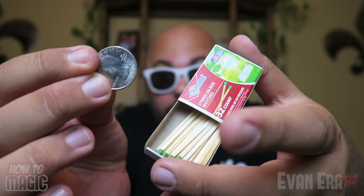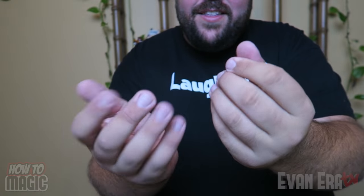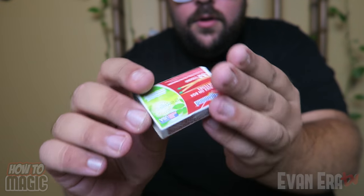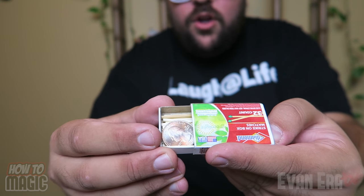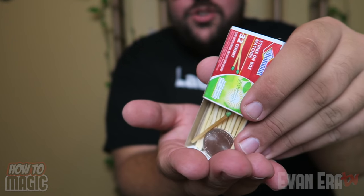For this one, you're going to take a coin and a box of matches and watch. Show your audience the coin, take it into your hand, give it a rub, and make it disappear. Show your empty match box, close it up, give it a shake, and the coin is magically inside the match box.